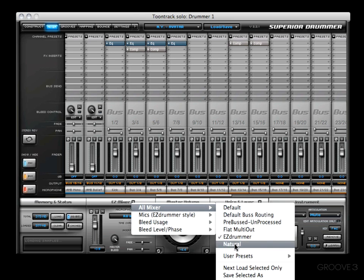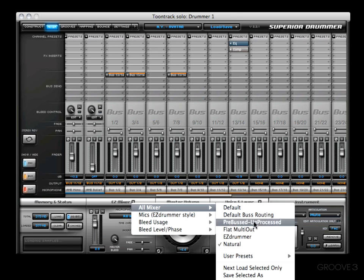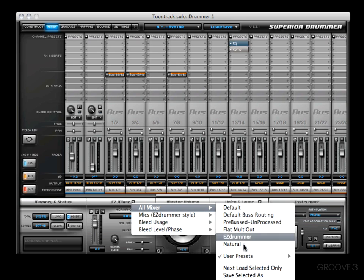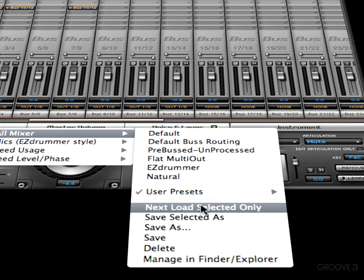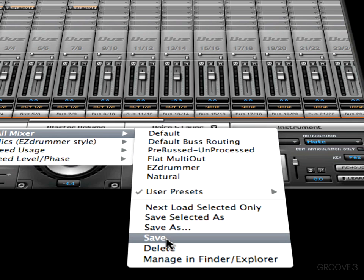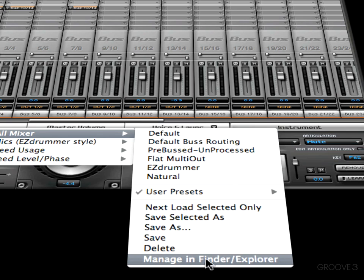Another cool preset is the natural-sounding preset. Moving along, there's a place where your user presets will show up should you have any. You simply come down here, once you have a setup going in the mixer, and save it as, then name it and save it. The submenu also includes: load selected only, save selected as — which saves only selected channels — save to overwrite the existing preset, delete, manage, and find or explore, depending on your operating system.